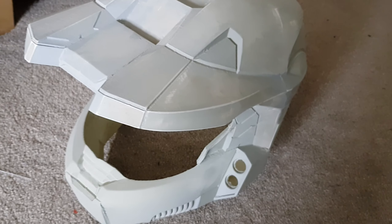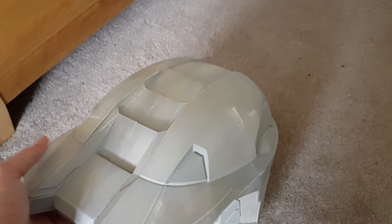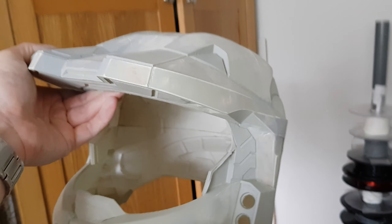That's it for now, guys. I'll try to document the rest of this build as I go. I hope it turns out good — catch you guys next time, peace.